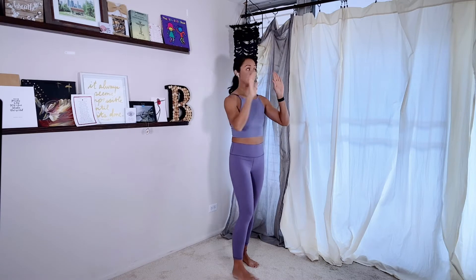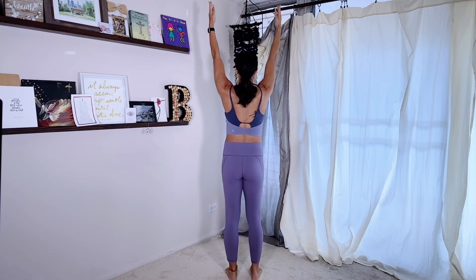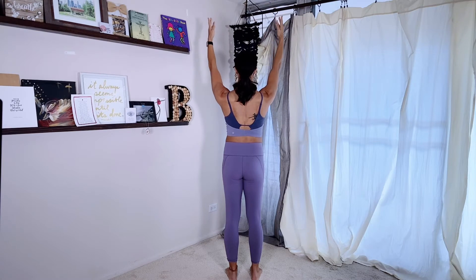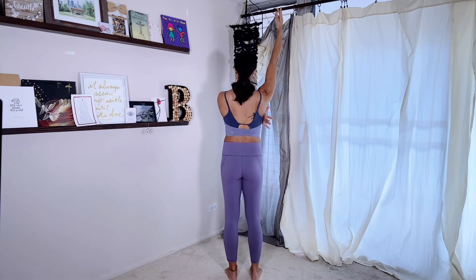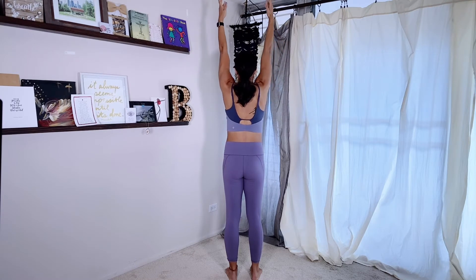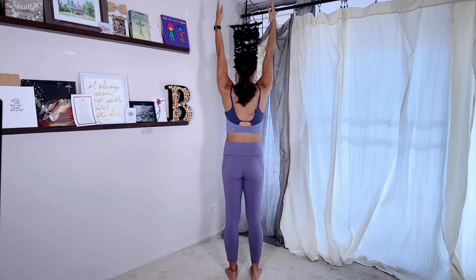Now let's talk about your shoulders traveling up and down. Reach the arms up to the ceiling — think shoulder blades up to the ceiling. This is also called shoulder shrugs. Shoulders up and shoulders down. I'm not trying to use my neck; I'm actually using my lats to help pull the shoulder blades down. Shoulders up, shoulders down.